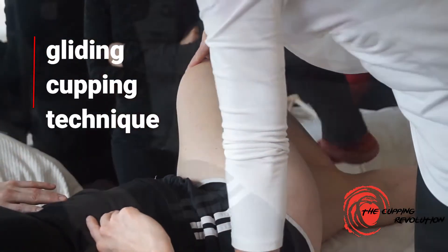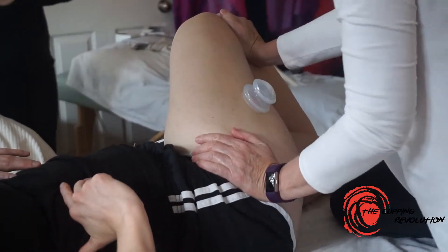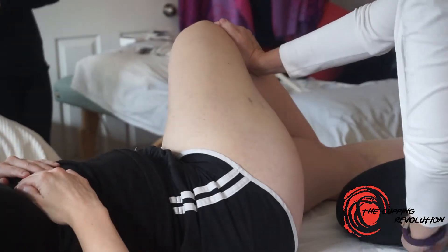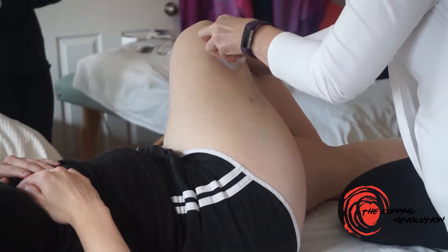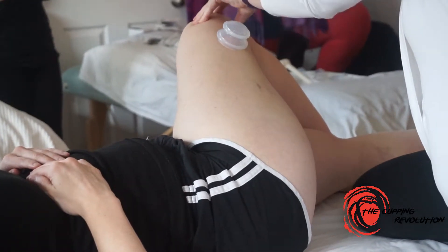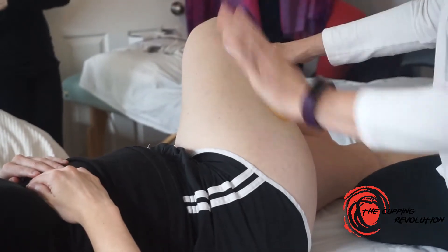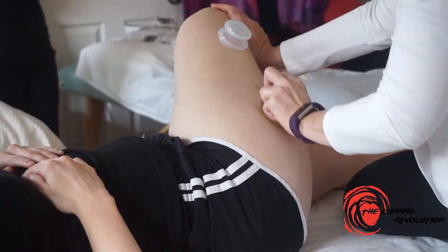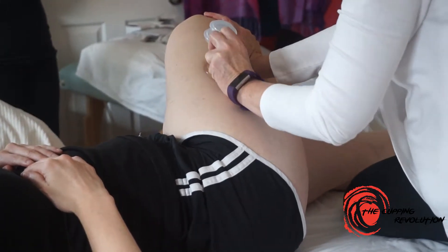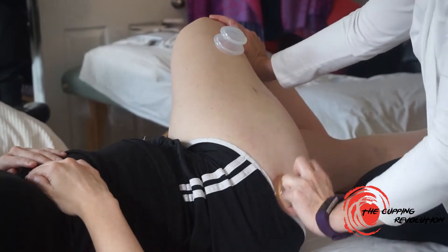I know a lot of you aren't going to get on the table. So instead of just laying on your side when the IT band is in a relaxed position, this way we can work right up into tensor fascia lata.